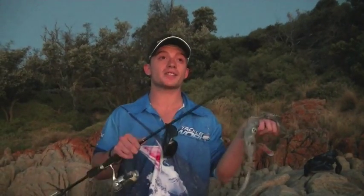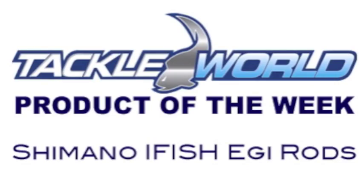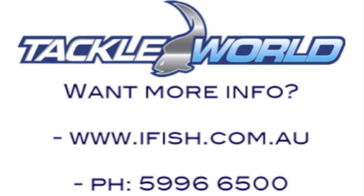Another victim down, and as the sun starts to set, it's time for me and the boys to go home. After a tough but successful day, we can definitely say that the iFish Eggy Rod is a must for any squid fisherman. Pop into Cranbourne Tackle World when you get the chance and check them out.